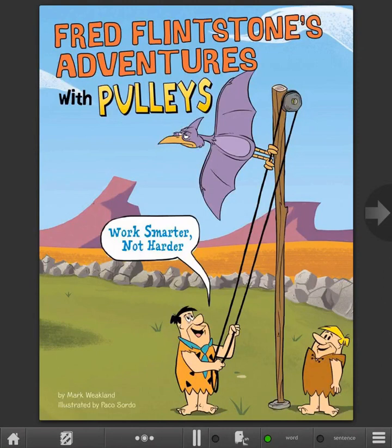Fred Flintstone's Adventures with Pulleys: Work Smarter, Not Harder, by Mark Weakland, illustrated by Paco Sorta.